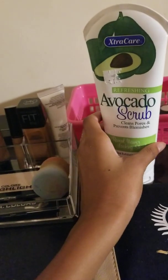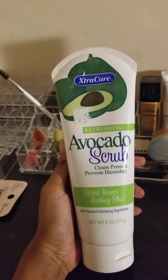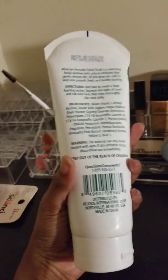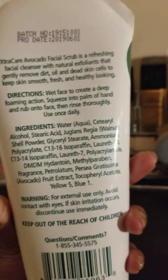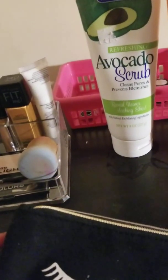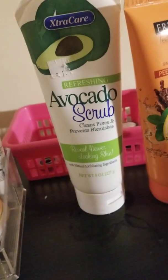We have our avocado face scrub. This is a refreshing one — like if you're stressed out and you use it, it would just make you feel so good inside. I use it once daily like it says. It removes dirt, oil, and dead skin, and it keeps your face very smooth. I got this from Kmart.